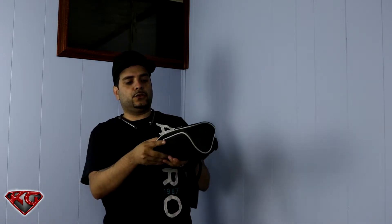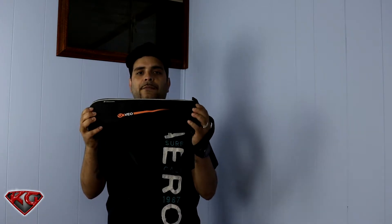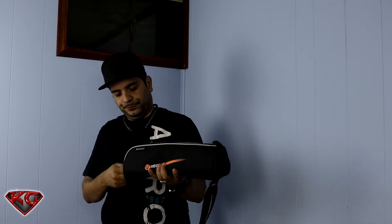First you get this nice little travel case with the Vanguard VO on it — pretty nice little travel bag. You can put it over your shoulder and be good to go. Let's go ahead and open it up and see what we get inside.